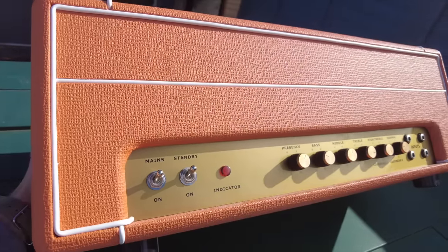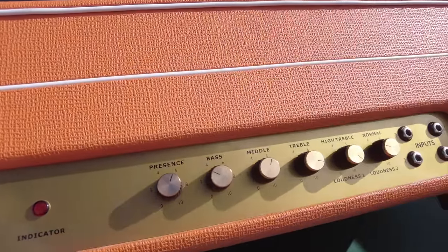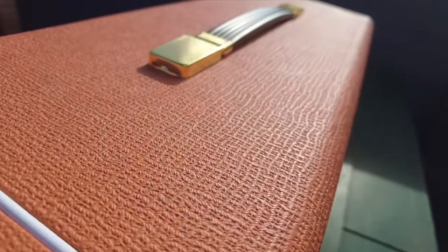Now you probably have a few questions about this amp. What is it? Who made it? How much was it? What does it sound like? And why is it orange? All good questions. So let's get answering.